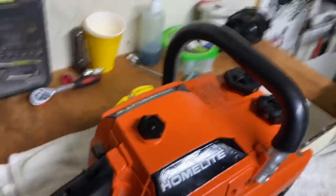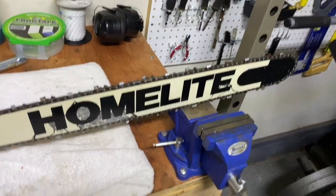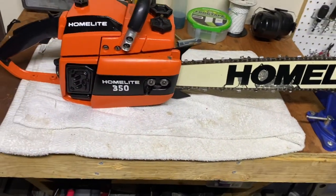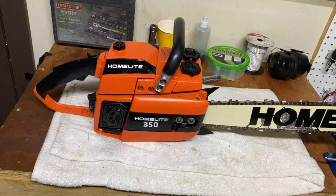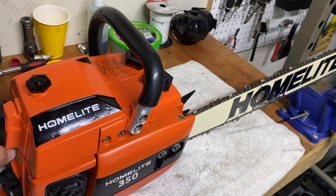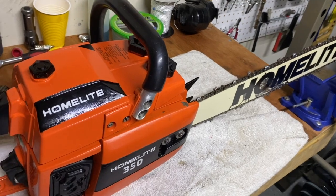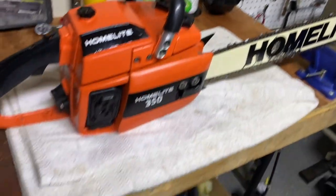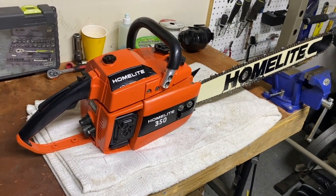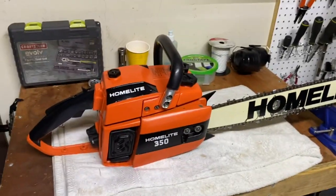This is the chain it came with - killer shape, 24-inch bar, decals look good. Very excited. It's one of the most in-depth rebuilds I've done, so hopefully this is kind of the start of something. That's why I'm kind of starting this channel - just to show you some of my newbie stuff, getting going on it. I do have a lot of experience in wrenching and a lot of two-stroke work.